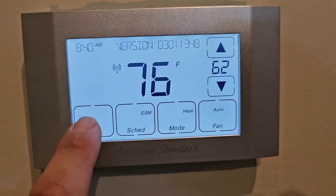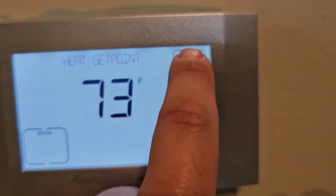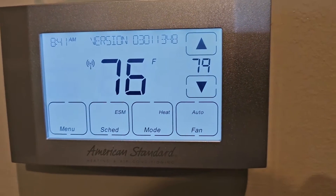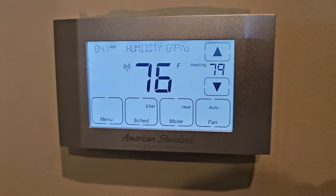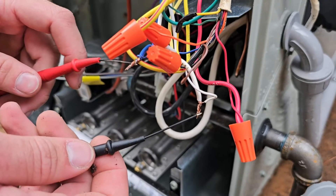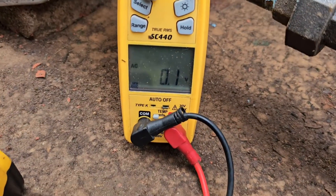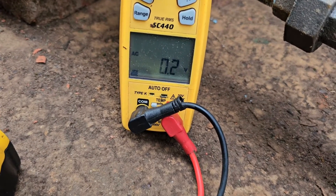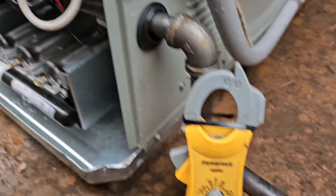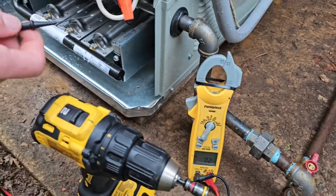Go to Done. Set it to heating, 79 degrees. Now we'll wait until that stops blinking — then we should have a call. Heating stage two, so the unit should be on. When we have a call, we should have power between the blue and the white wire — the common and the W1. Looks like we've got zero volts. Make sure those micro leads are touching. Zero volts AC — confirmed.